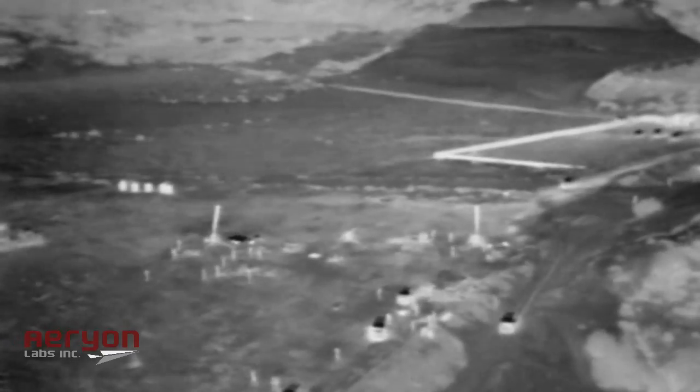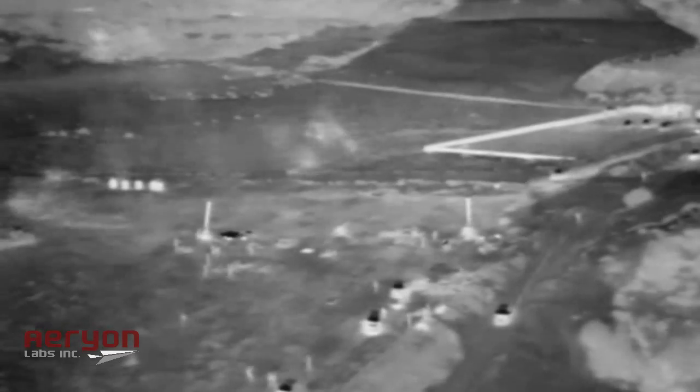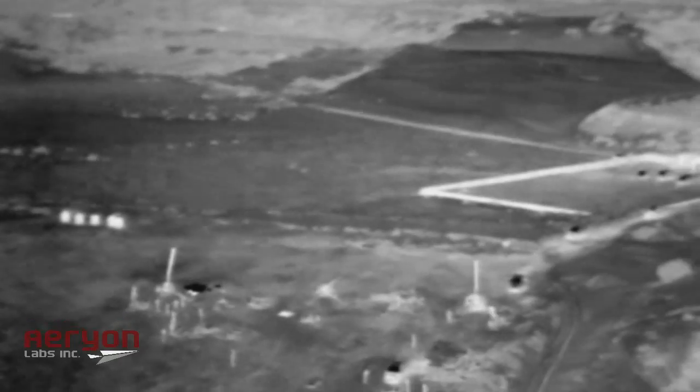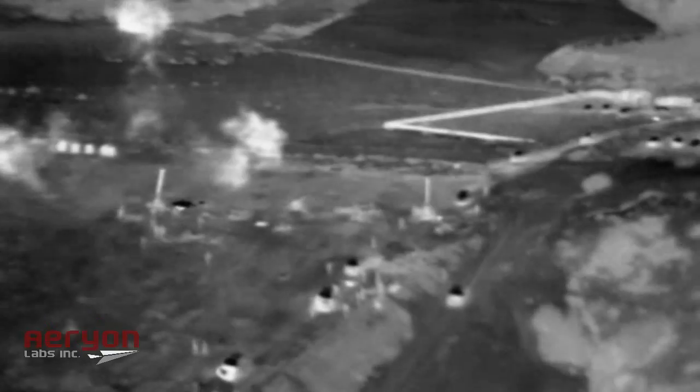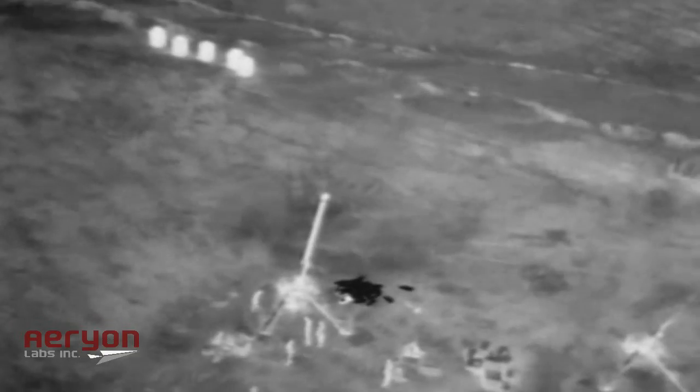Each image and video is embedded with the date and timestamps and highly accurate latitude and longitude information for every target. The Scout was designed for desert operation, such as this use in Libya, able to operate in temperatures up to 50 degrees Celsius and in sandy or wet conditions.